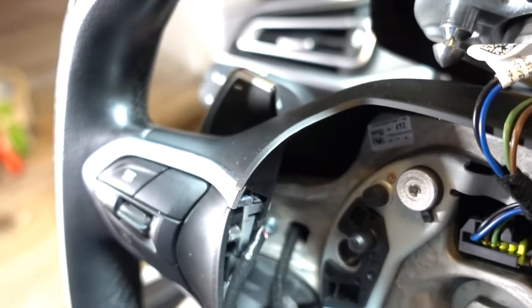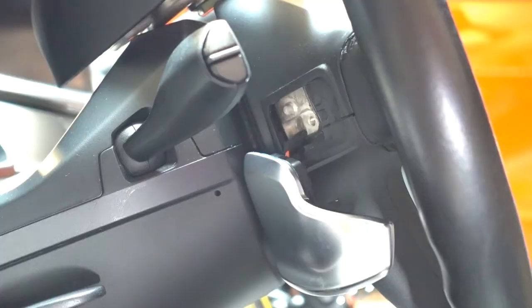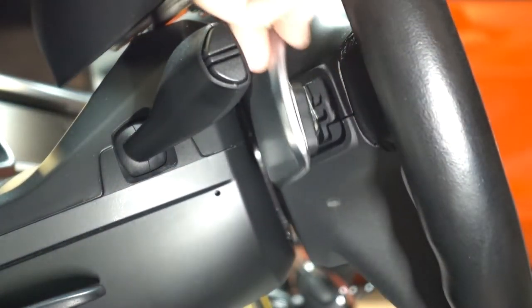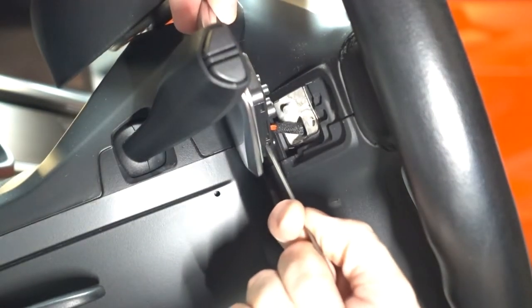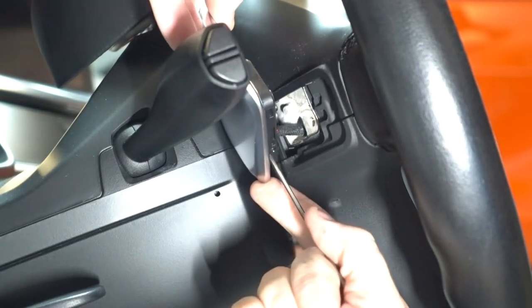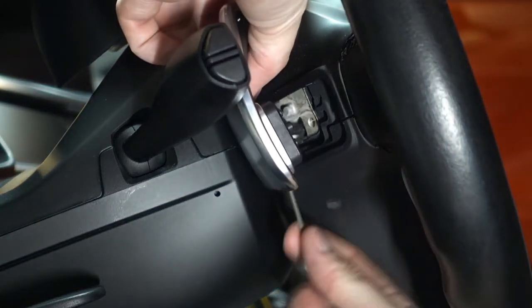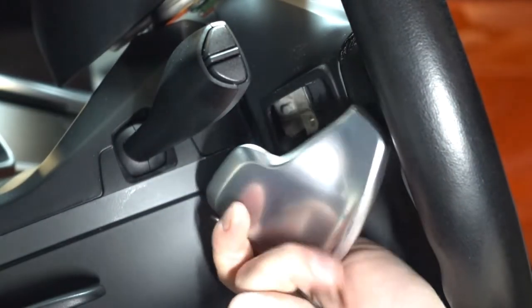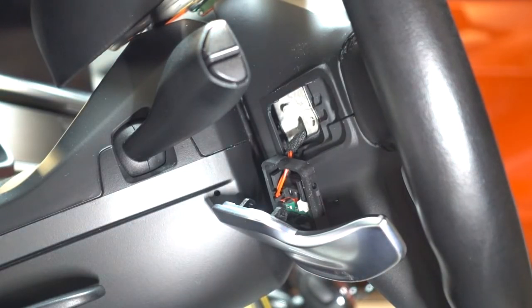Our paddle shifter is now free. On the bottom of the paddle shifter is a small metal rod — I have an Allen wrench and I'm going to line it up and pull the rod out. That frees up the paddle shifter so I can remove the stock one and insert its replacement.